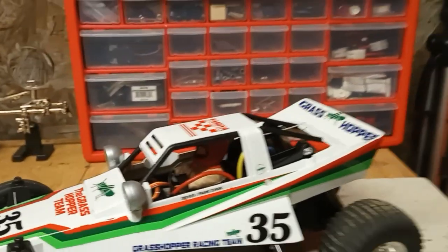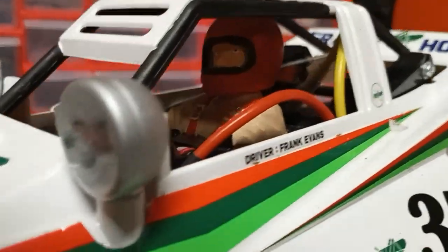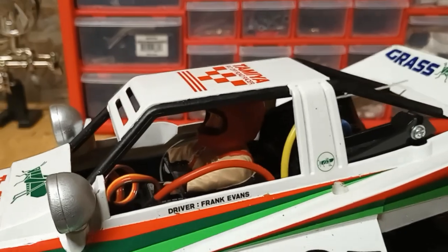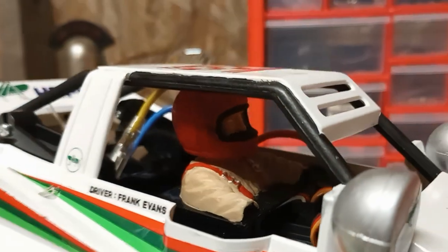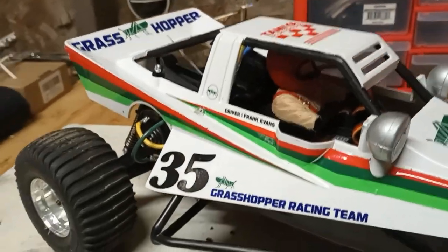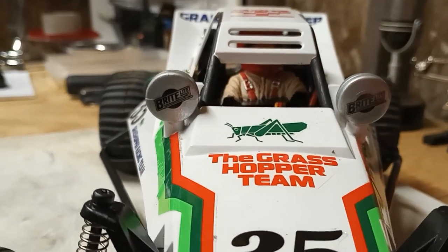Here's something else I did — I painted the driver. Now, it's not great. Am I an artist by any means? No. But I cannot tell you how therapeutic it was to just lock myself in the shop and paint these drivers. Is it going to win any awards? No. But it does add a little bit of realism. I also painted the cage bars flat black, and instead of just doing white and black on the fog lights, I did silver on those, and then added the Tamiya decals.